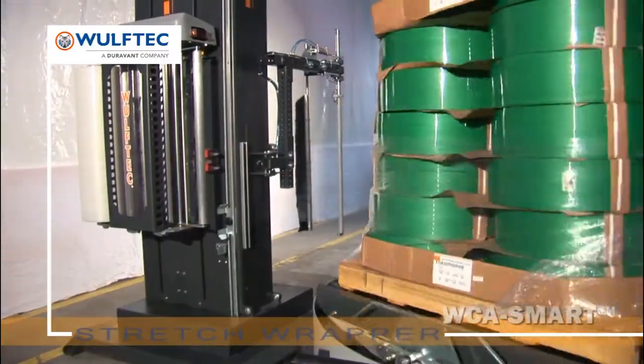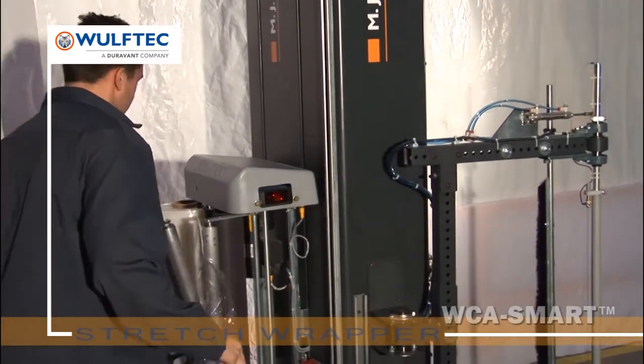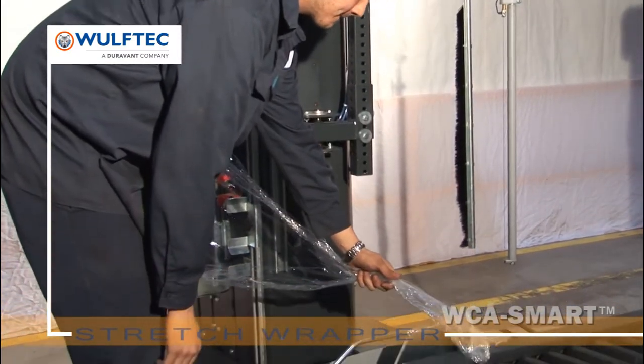The no-thread powered pre-stretched film delivery system was designed with safety in mind and to reduce wrap cost per load. No film threading is required, and a Lexan cover eliminates the operator's ability to reach the rollers when the gate is closed.